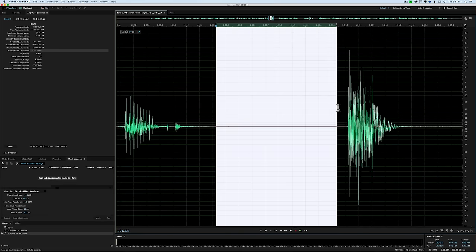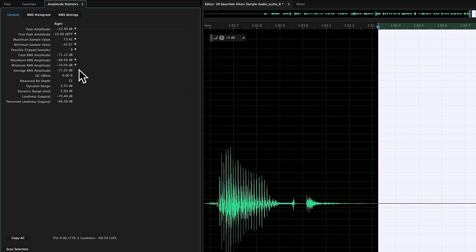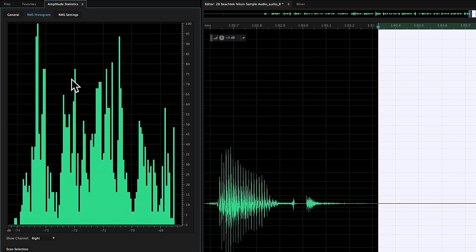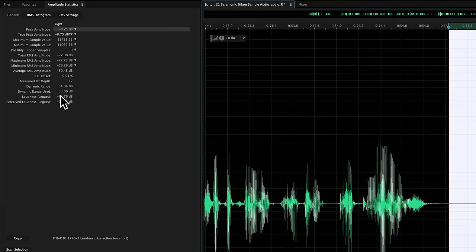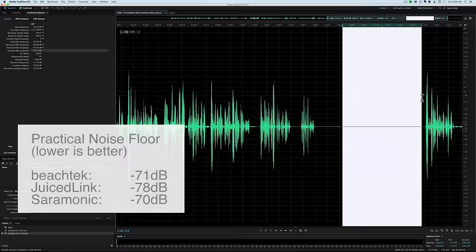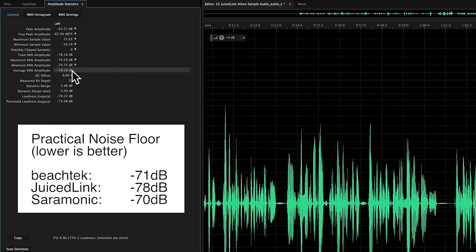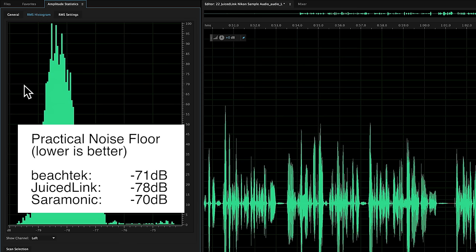In terms of noise performance, we did a quick practical noise floor test. What that means is we're capturing all the room tone, the noise that the microphone makes, anything that the cable makes, anything that the audio adapter makes, and the camera makes. We measured with the Audio-Technica AT4053B, which is actually a decent quality microphone, into the Nikon D750. What we came up with was: BeachTech minus 71 dB, JuiceLink minus 78 dB, and Saramonic minus 70 dB. All of these are very respectable — the JuiceLink did extraordinarily well.